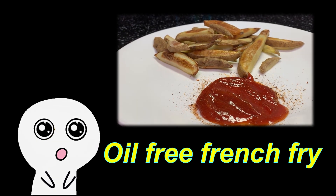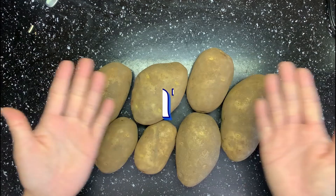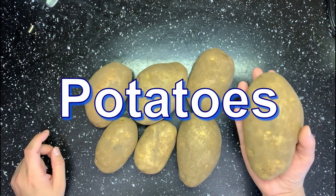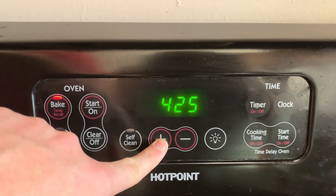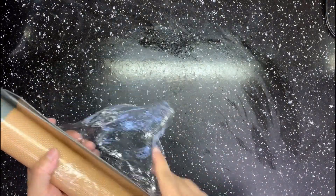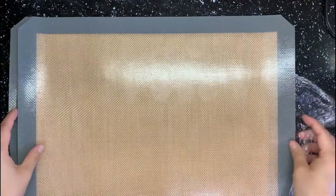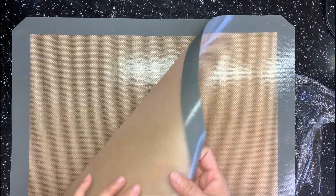Let's check it out! First ingredient — guess what? Potatoes, of course. For two large servings, you need six to eight big potatoes. Preheat the oven to 430°F. We will bake these potatoes, and for that we need silicone baking sheets — a non-sticky mat where, without applying cooking spray or greasing, you can still remove your potatoes very easily.